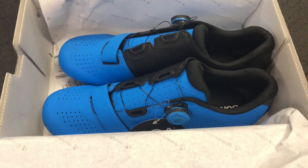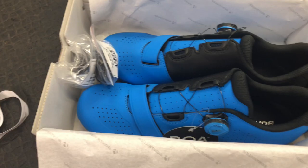You can see that in the description below. Let us know what you think of the colour of these shoes — cheers!